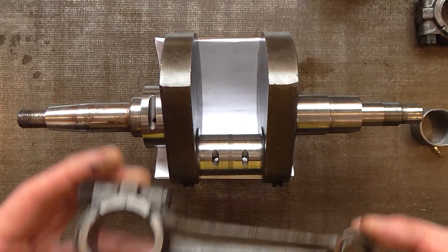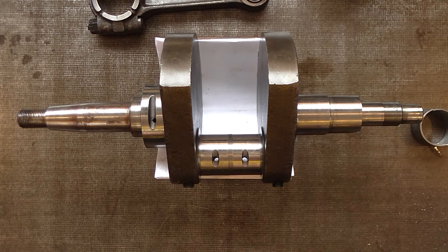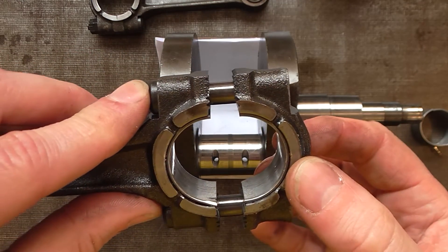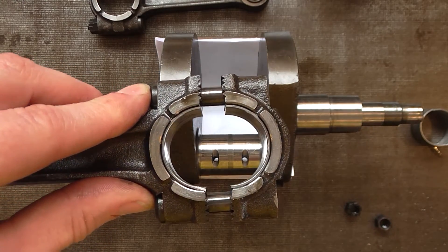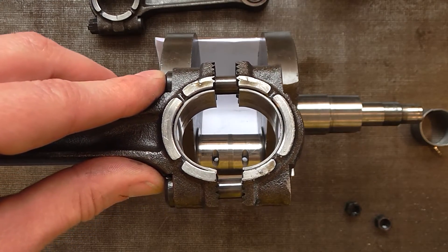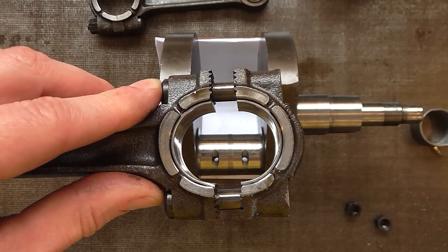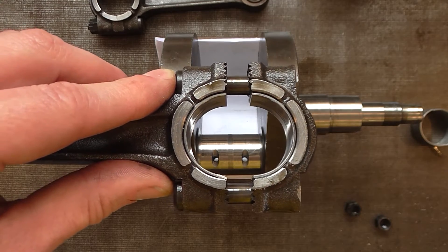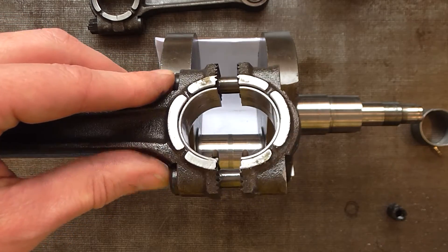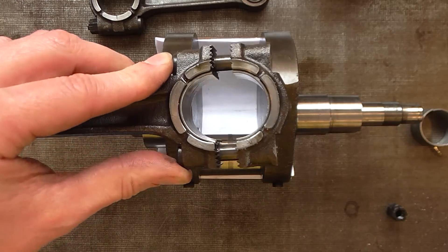We'll need small end bearings. On many engines you can recircle the rods — you simply skim the joint between the rod body and the cap. But Marini used a fancy serrated joint, which in theory you could skim, but only if you have the original cutter. Rods are available and the cost of recircling would probably exceed the cost of a replacement rod.